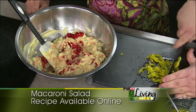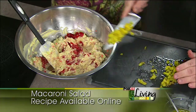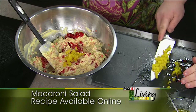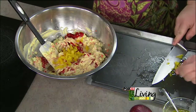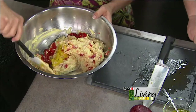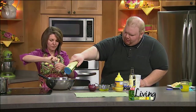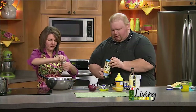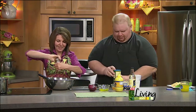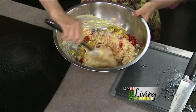You really like to make this a good hour ahead, at least, to get it in the refrigerator and let those flavors develop. Could you even make it the day ahead? Yeah, you can put it in the refrigerator overnight and let all those flavors combine — it works really well. Then salt and pepper — about a teaspoon of sea salt and a tablespoon or so of fresh cracked pepper. Then the cooled macaroni noodles go in.